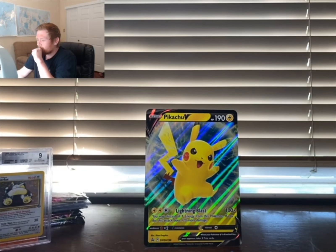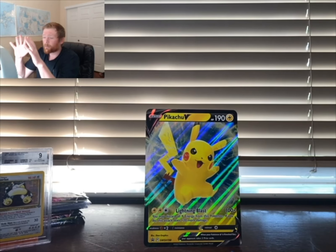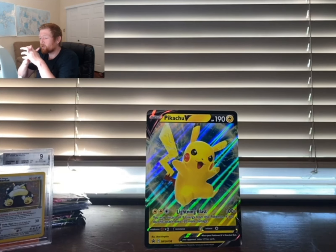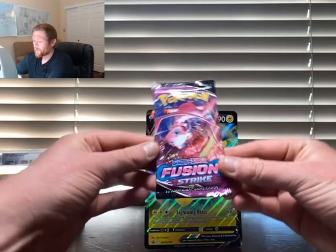Leave a comment and subscribe if you've been picking up Fusion Strike and Brilliant Stars. I'm pretty close to completing my Brilliant Stars set but it's proving difficult with some of the rainbows and trainer cards. Let me know in the comments — what master set are you working on right now? It takes a while but that's where the fun is.